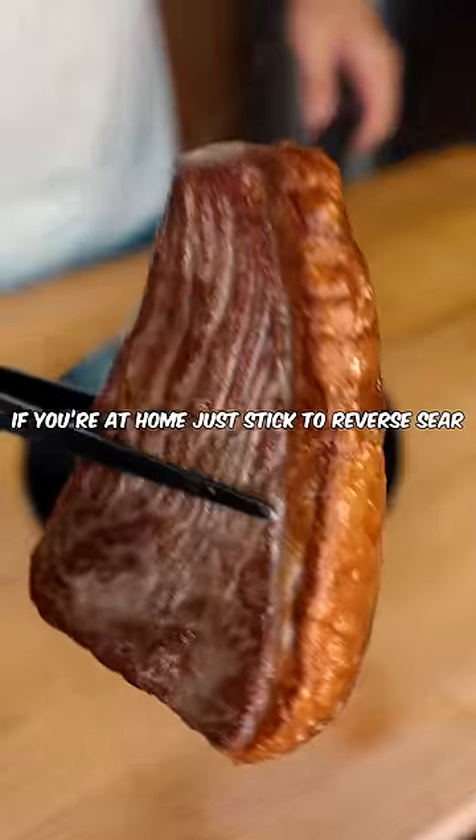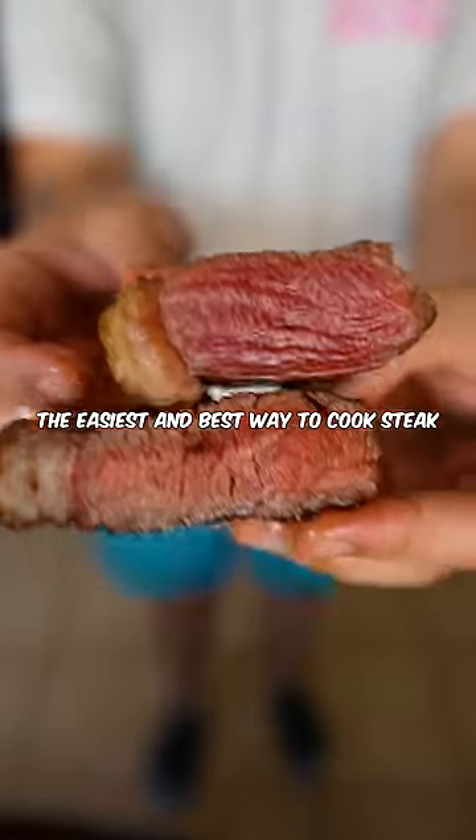If you're at home, just stick to reverse sear. It's more or less the easiest and best way to cook steak.